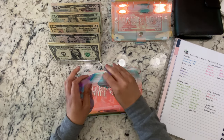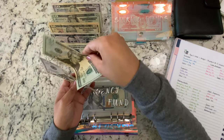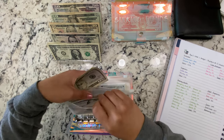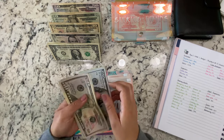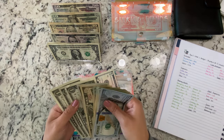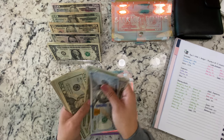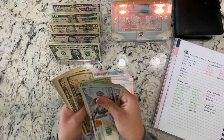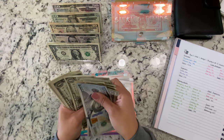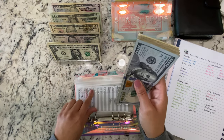Now we'll go ahead and start with our sinking funds. For our emergency fund we're stuffing $88 — 50, 20, 10, 5, 1, 2, 3. So now we have $100, $150, $170, $190, $210, $230, $250, $270, $290, $300, $310, $320, $330, $340, $345, and up to $352. I forgot to fill out the little budget sheets, so I'll do that after.